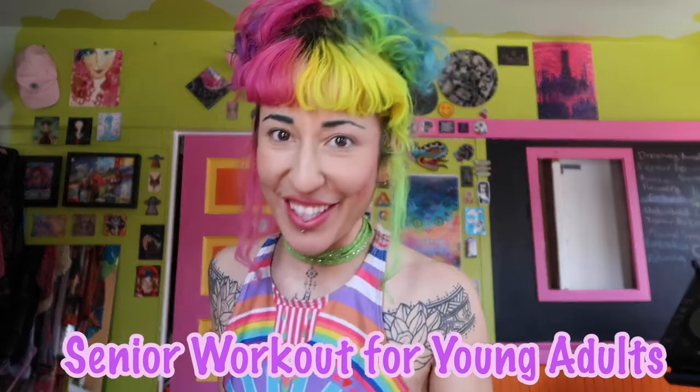Hi guys and welcome to Joyride with the Rainbow Goddess. I'm Itzel and today we're gonna be doing a senior workout for young adults. It's just a real low intensity workout, it's only 13 minutes long and I like to call it my 'something's better than nothing' workout.